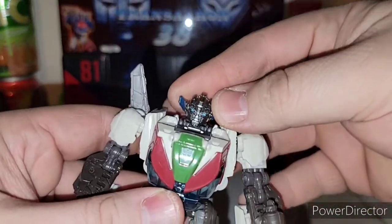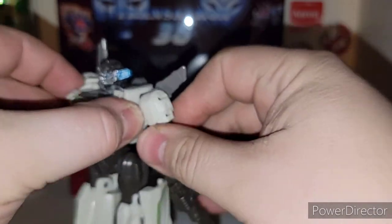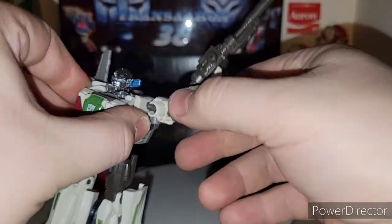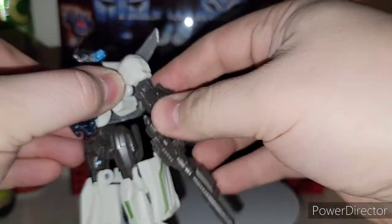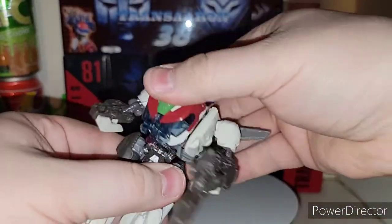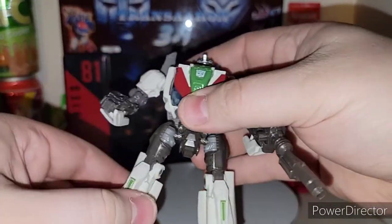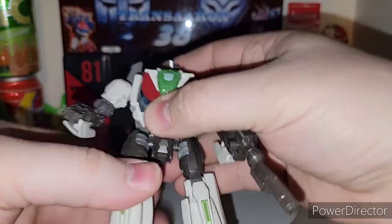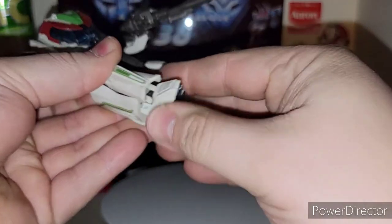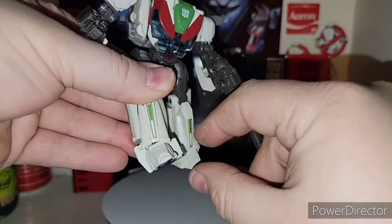Articulation: you got the head on a ball joint — very nice. The shoulders are on a ball joint, though I don't like how this section comes untabbed every time you move his shoulders around. Mushroom peg on the bicep swivel, double hinged elbows due to transformation, nothing in the fist unfortunately. You got waist articulation, thigh swivel, nice knee joint, articulated feet that move in and out on a rocker, and ankle tilt to a point.